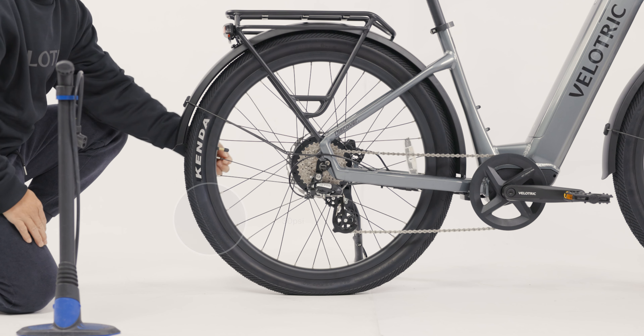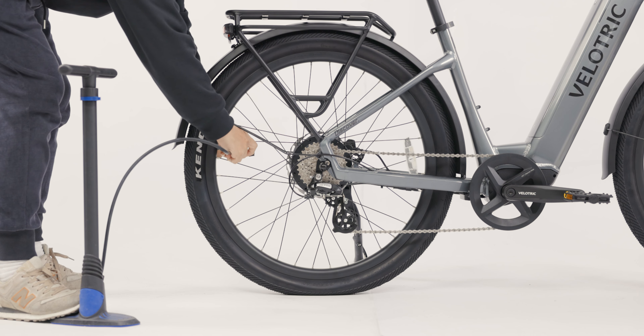Check the tires before your rides. Inflate or deflate the tires to the appropriate PSI rating before you ride.